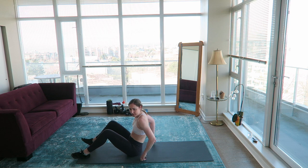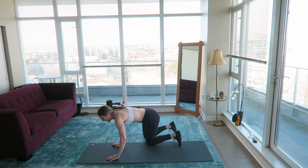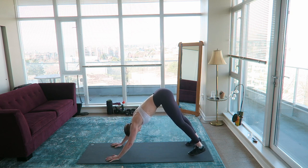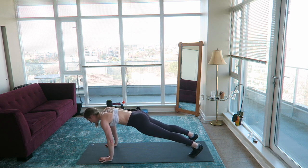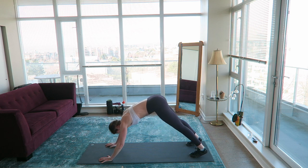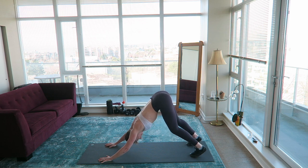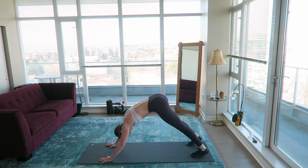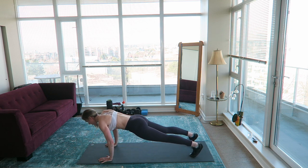Next we're going to warm up those shoulders and chest a little bit. Get into a down dog position and then do some easy push-ups — you can do these on your knees if you want. So down dog, come into plank, squeeze the core, squeeze the glutes, lower down and push back up, back into down dog, and just go at your own pace. I'm just trying to stretch out my hamstrings and calves and activate my glutes.